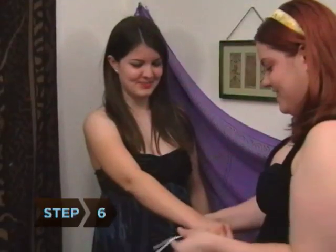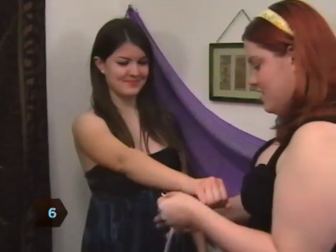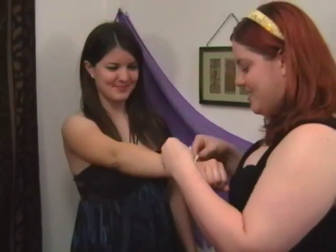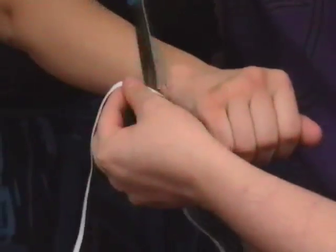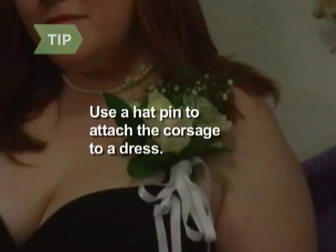Step 6. Cut a length of elastic tape in a color that matches or blends well with the flowers. Measure the wearer's wrist and cut the elastic to the wrist measurement plus one inch. You can also stick a hat pin into the back of the corsage if you want to attach it to a dress.